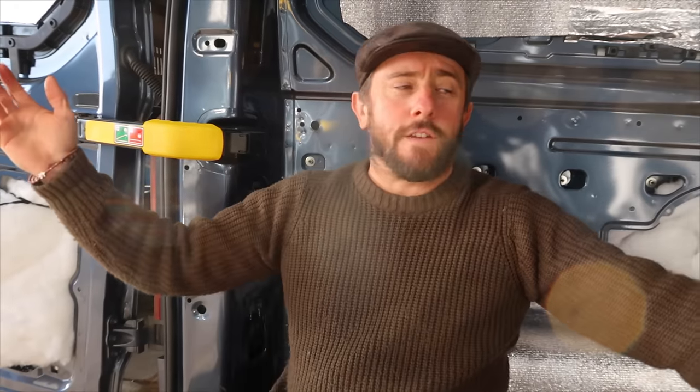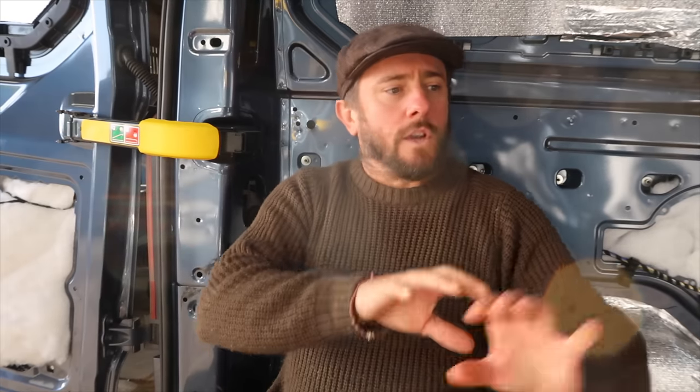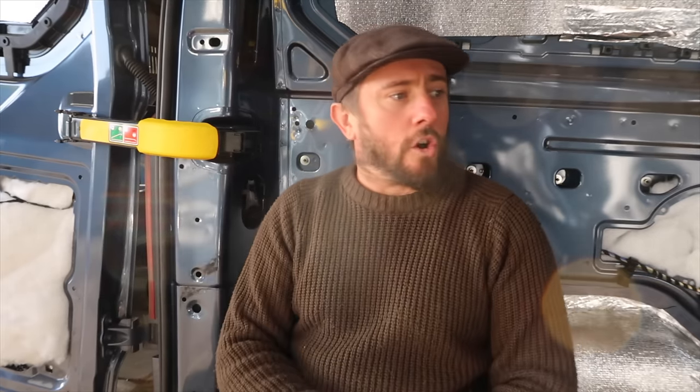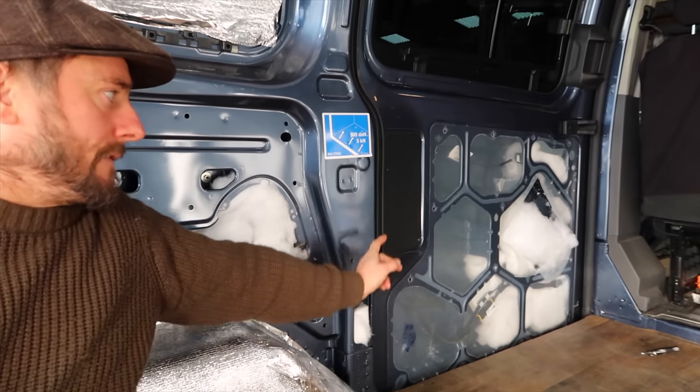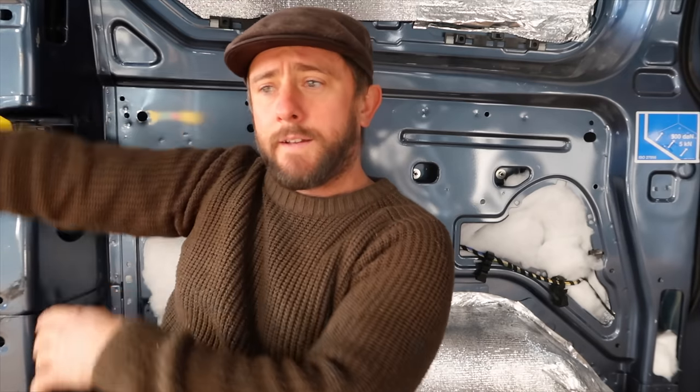Hello and welcome to another video. This is part two of the van build and today we are fitting the furniture. Hopefully we're going to get the storage in and some drawers today. I'm just cutting in behind this plastic bit to fill the door full of insulation. We're going to build a frame, put in the furniture - it's all custom built - hopefully get some sliding drawers. I've got some 550mm drawer runners so the drawers can pull out that way.